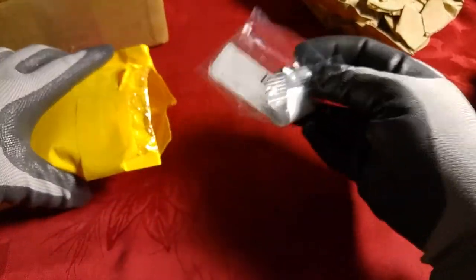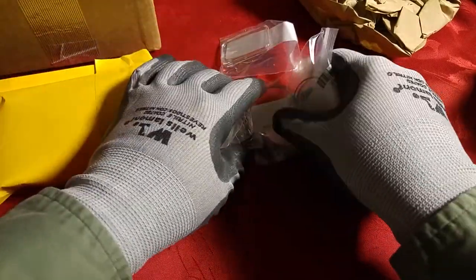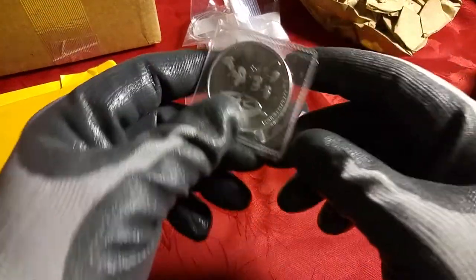Okay, sorry, I can't get it out here. My silent partner is looking at me a little strange. So anyways, these are just some air tights I ordered. Everybody's seen air tights before, so we'll jump right to the good stuff.